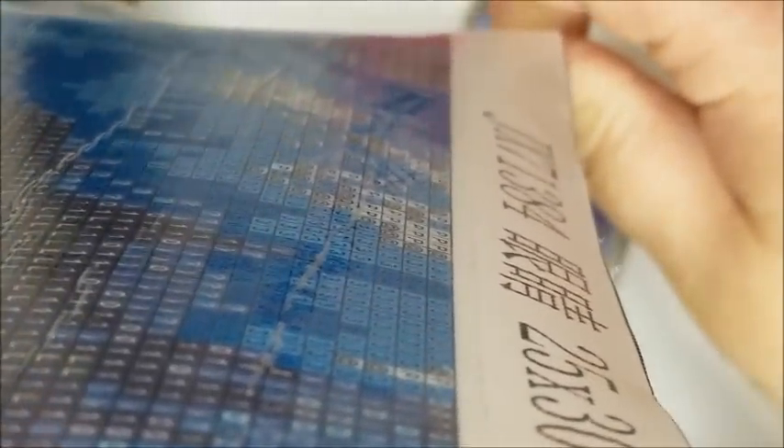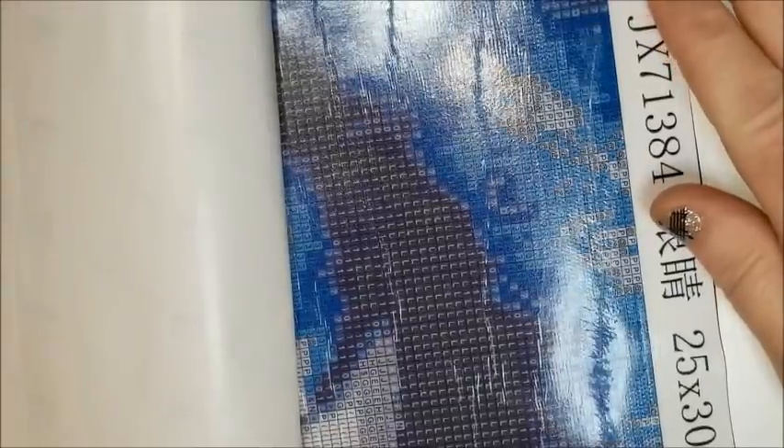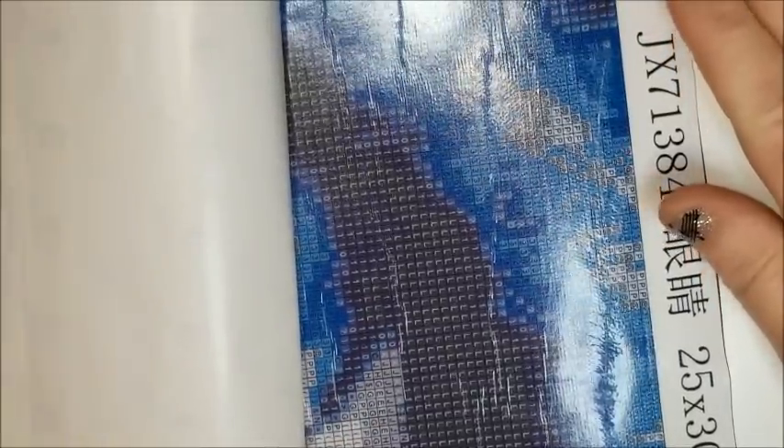But there you go. That's all you have to do to get rid of bubbles on your canvas, big or small. I hope that helps somebody and I hope you liked this video. If you did, can you please give me a thumbs up? And don't forget to subscribe and hit that bell so you can be notified when I make another video. Have fun diamond painting — see you in the next video. And don't forget, always sparkle wherever you go and whatever you do. Bye.